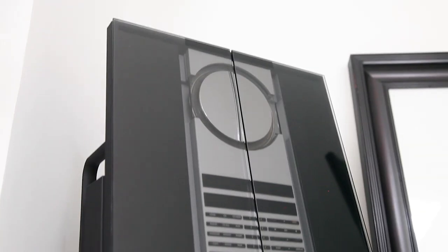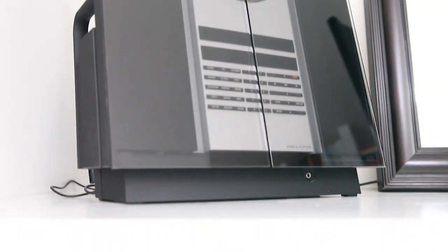Hello everyone and welcome back to the channel. For years now we have this wonderful Benckenhofer stereo at home, a beautiful piece of furniture made in Denmark with an awesome sound quality.